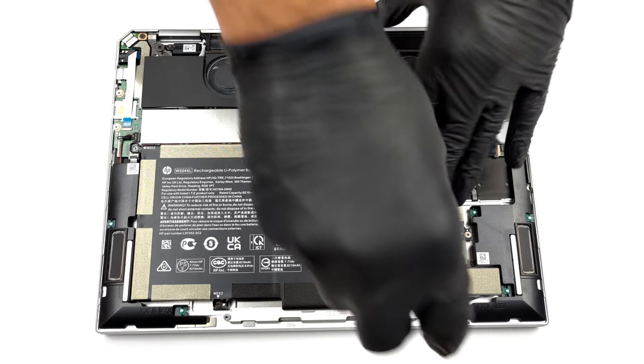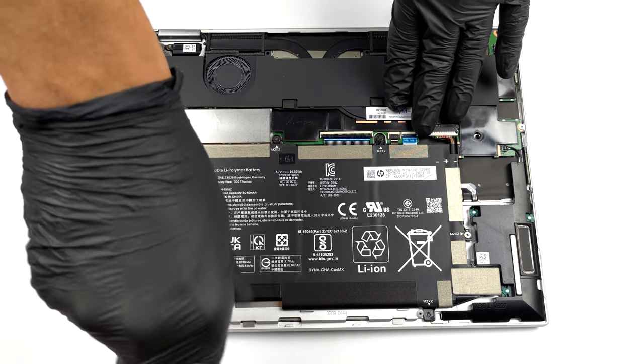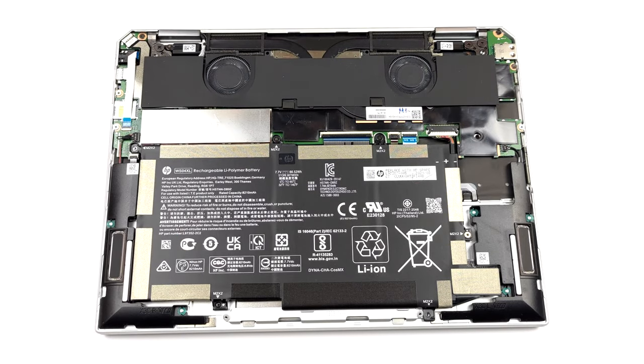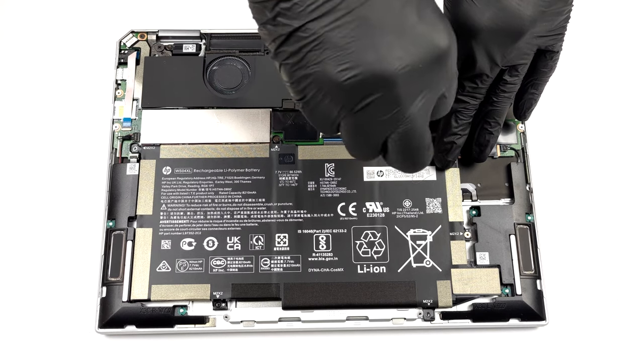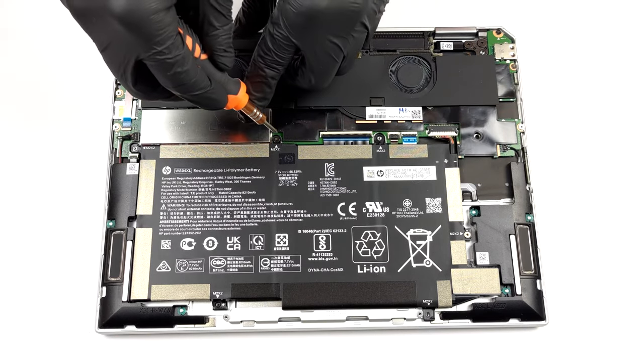To take the battery out, you need to undo six Phillips head screws and unplug the battery connector. Then you can lift it away from the chassis.